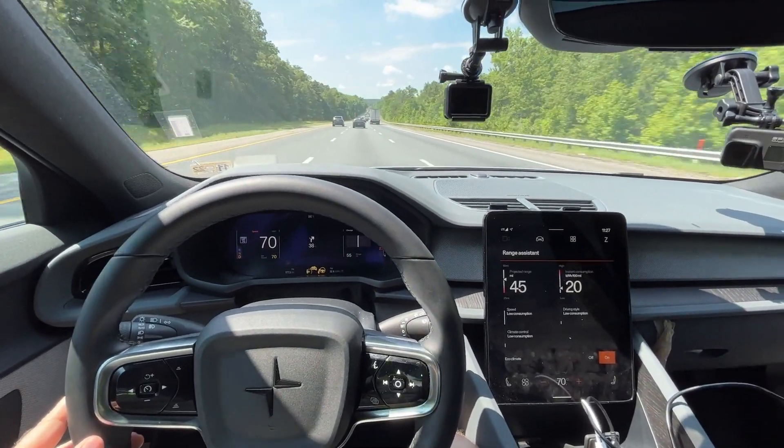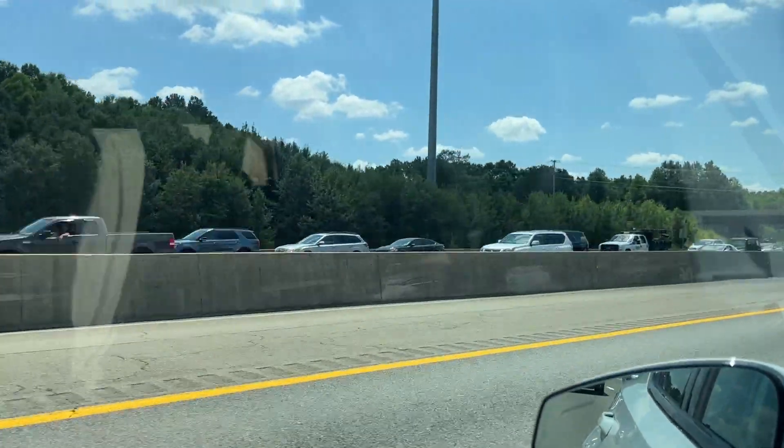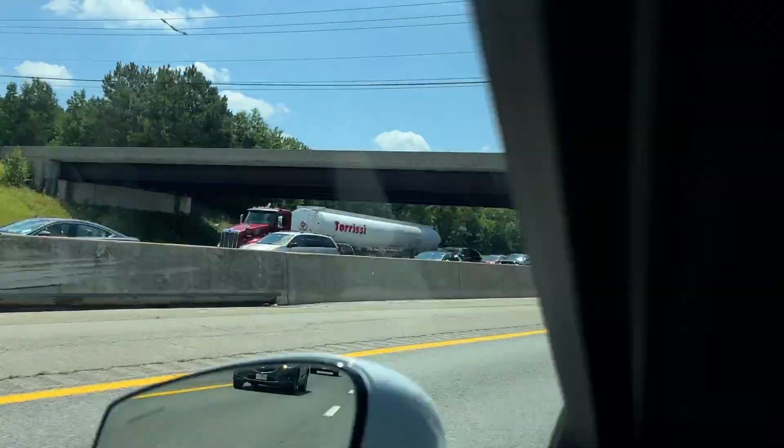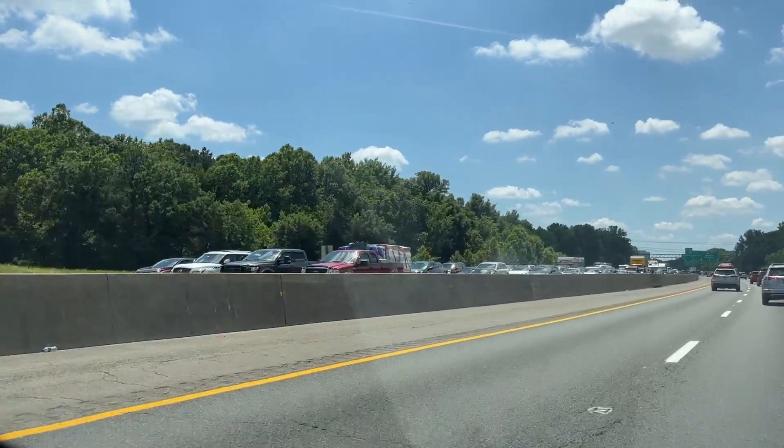I am really glad I started the test when I did. The traffic on the other side has backed up — they are dead stopped. Had I gotten stuck in that, this whole trip would have been done.